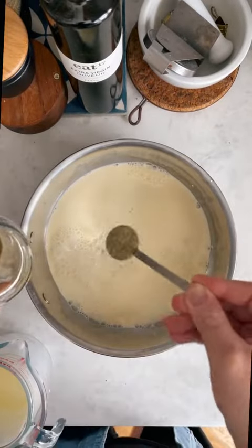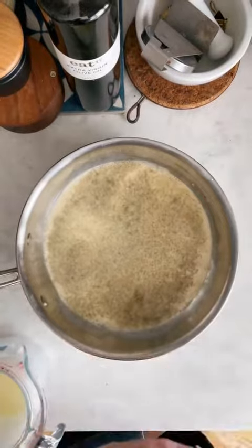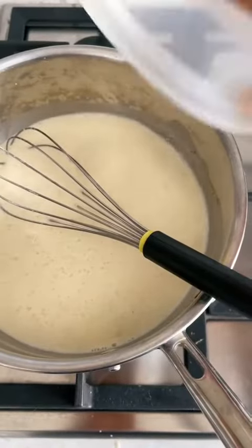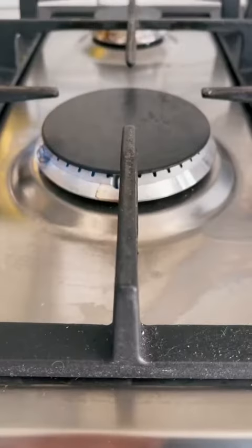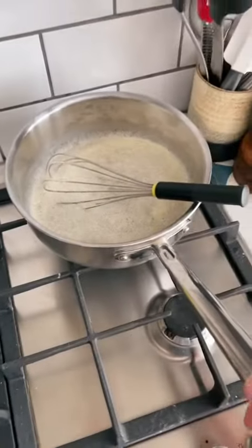Add your dairy — milk and cream — to a pan, then add cardamom for flavor along with vanilla. Add that to your saucepan, mix it together, add in half of your sugar mixture, whisk it together, then pop it over a low-medium heat, bring it to a bare simmer, and set the pan aside for an hour to infuse.